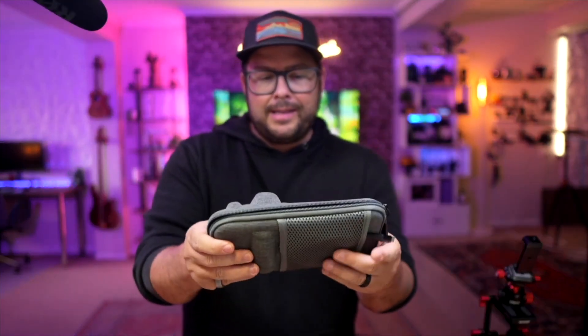I want to do a follow-up on the ShiftCam ProGrip. This thing is very useful in a lot of ways beyond just the ProGrip itself.